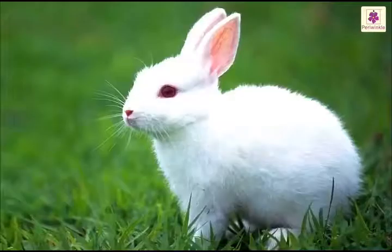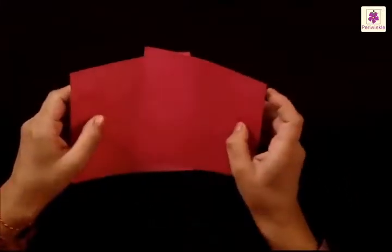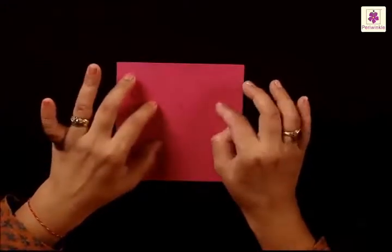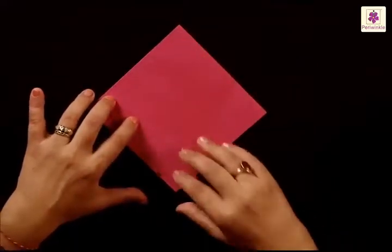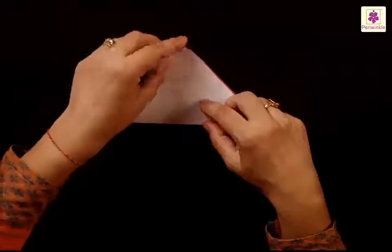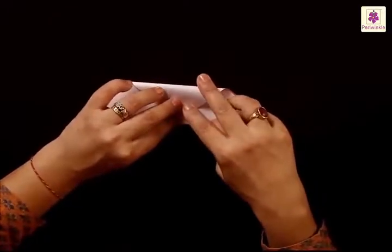We are now going to make a rabbit, and for that you need two square sheets of paper, preferably in pink. From one sheet we will make the head and the other we will use for the body. Let's set one aside and use the other. Place it with a corner pointing upwards and keep the colored side on top. Fold the bottom corner to the top corner and press the fold. Now fold down the top tip of the triangle to the base of the triangle in the center.